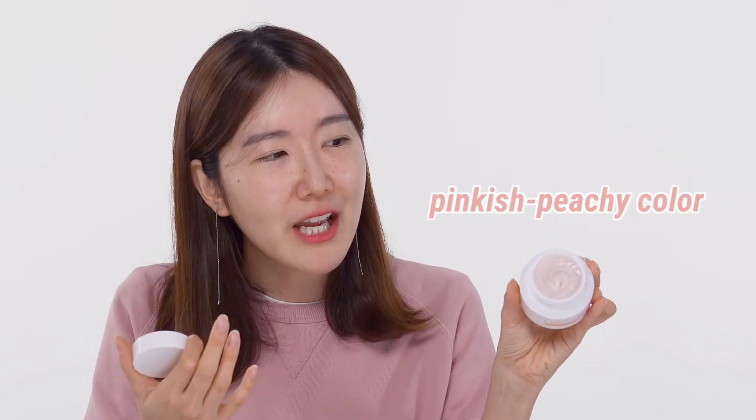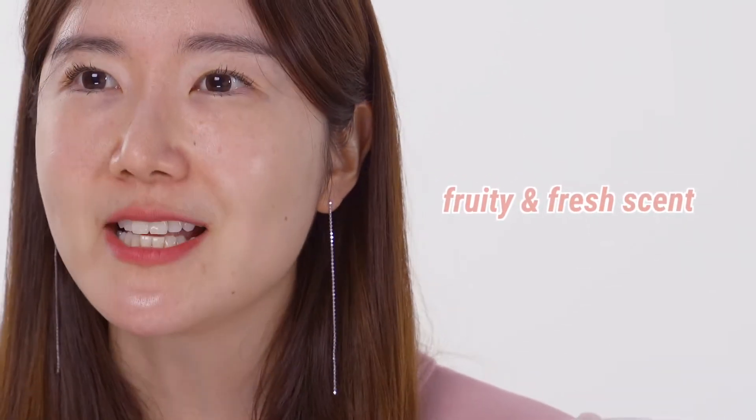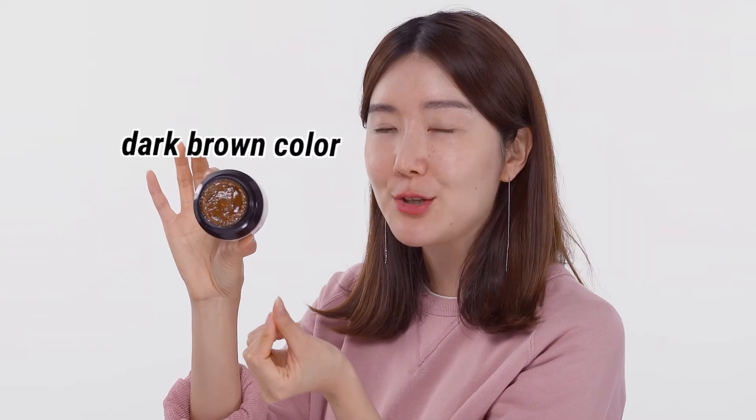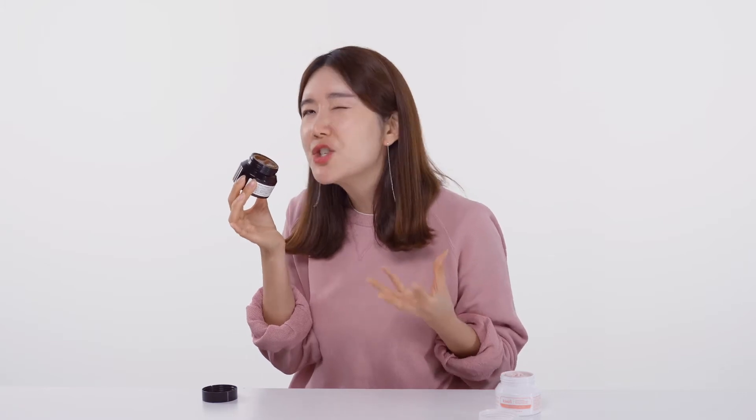Look at that grapefruit peachy pinkish color — it is so beautiful. It smells so fruity and has a hint of a fresh scent. Now opening the Black Sugar — this one also has a beautiful brownish black color to it. This one has something very sweet, more sweet scent-wise. And it has something a little bit more elegant and citrusy — warm and sugary at the same time.